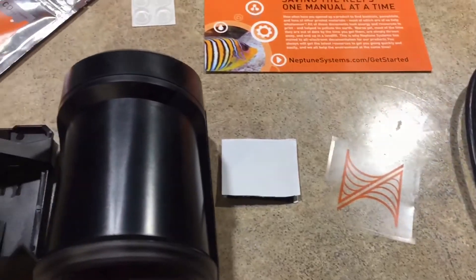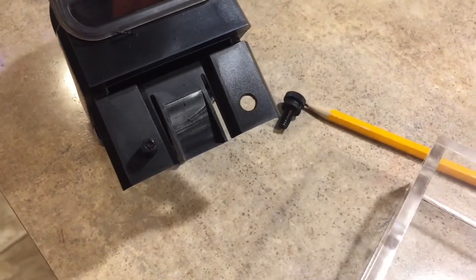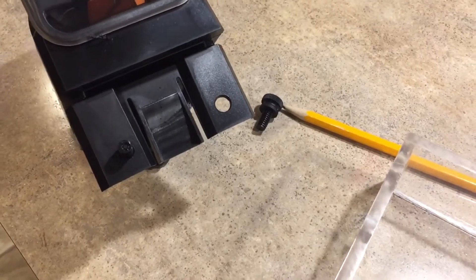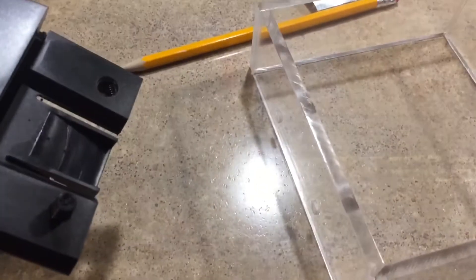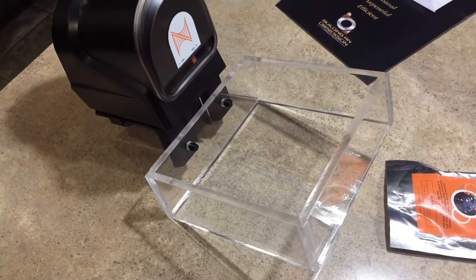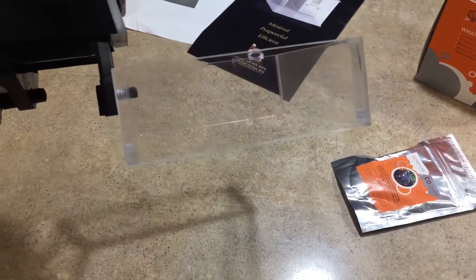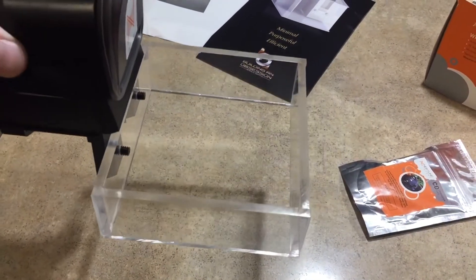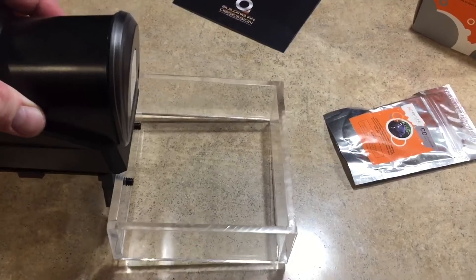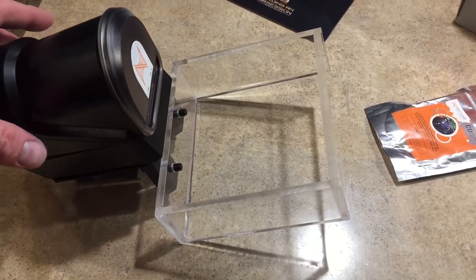It does come with a 15-foot Aquabus cable, so keep that in mind — if you need a shorter or longer one you can order that. To mount the feeding ring to the auto feeder you have to drill holes in the bracket. It's as simple as putting the auto feeder on the tank, getting a good idea of how far you want the feeding ring into the water, marking it with a pencil — nothing really scientific, just eyeball it and drill it.